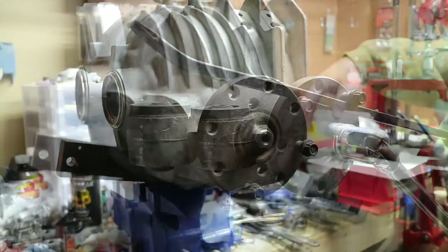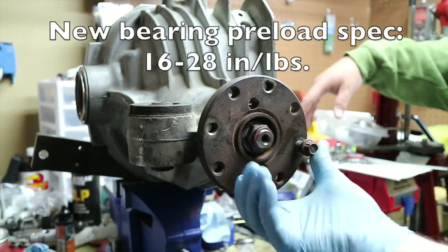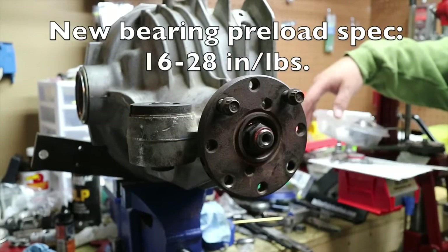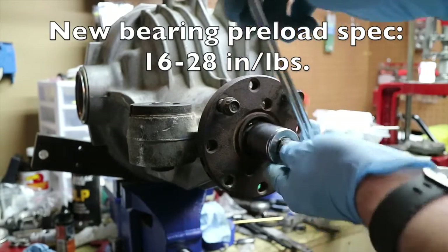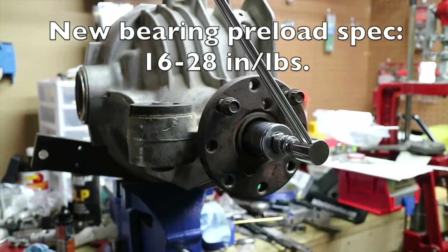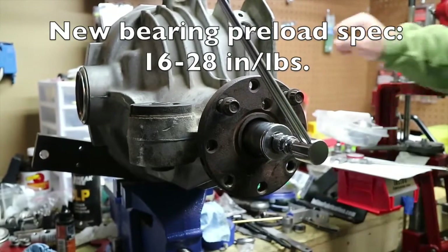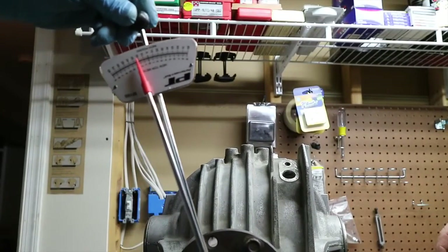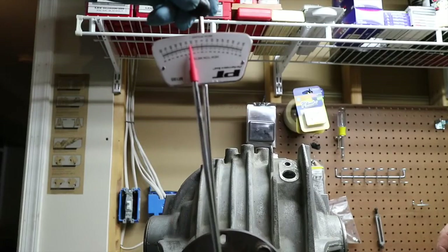I'm going to have to have somebody come help me. So with the help of my friend Jeff here, he was able to hold the fixture in place while I applied the torque. We've got it torqued down — spec is between 16 to 28 inch-pounds, and we are at between 20 and 22.